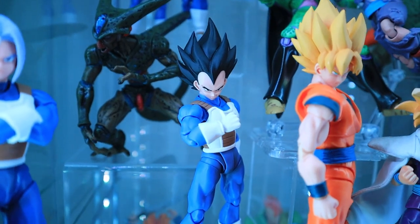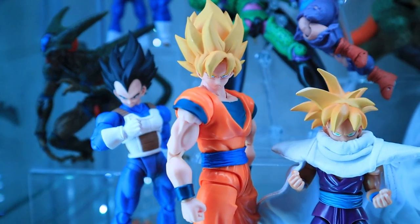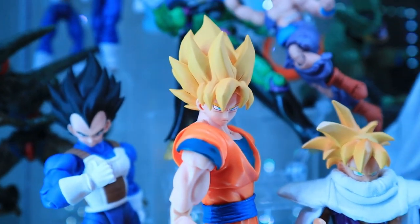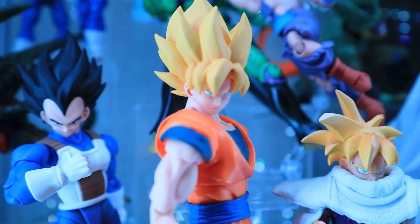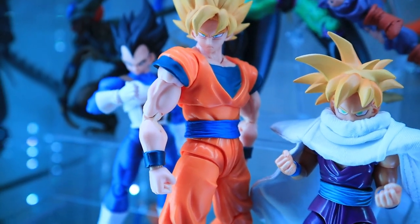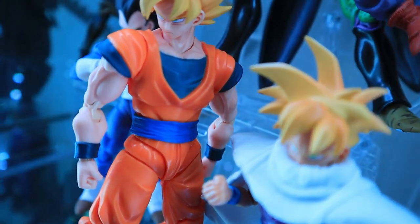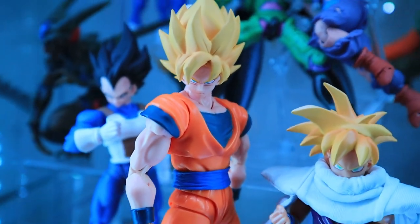The Goku scene here is a custom kitbash. The Super Saiyan heads are from the recently released Demoniacal Fit Super Saiyan Goku/Vegeta head sets, and the body is from the Super Saiyan Blue Goku figure. I not only swapped the belt, but I also used Mr. Clean Magic Erasers to remove the kanji symbols off his gi, just to get a more anime-accurate look.